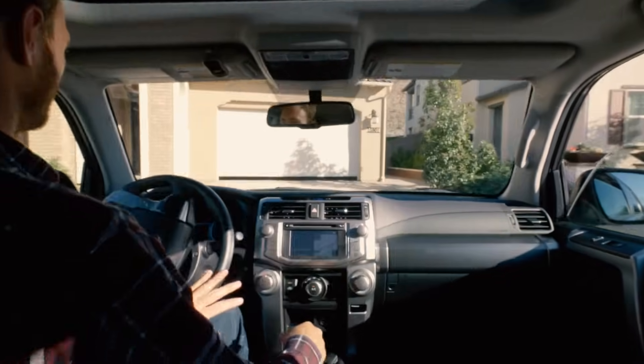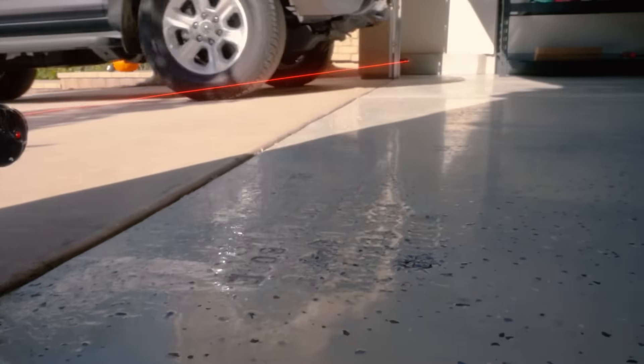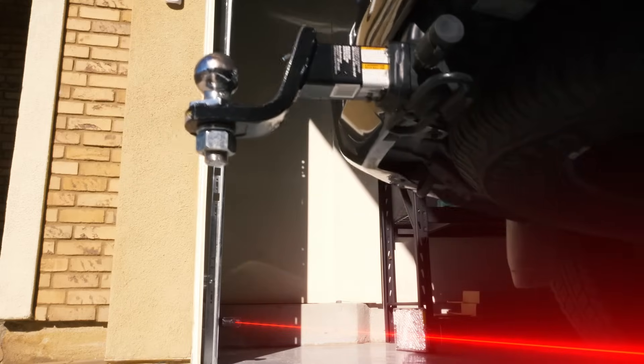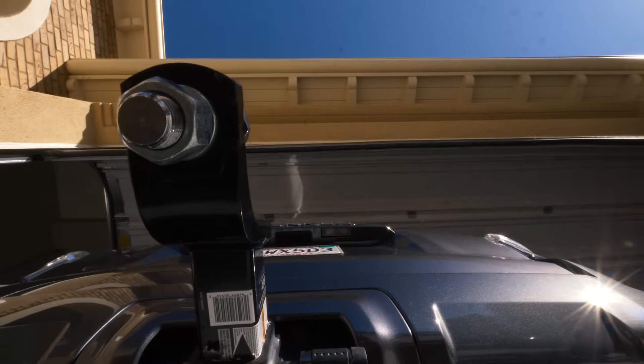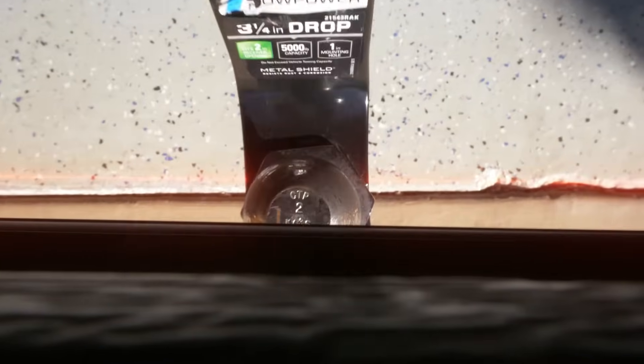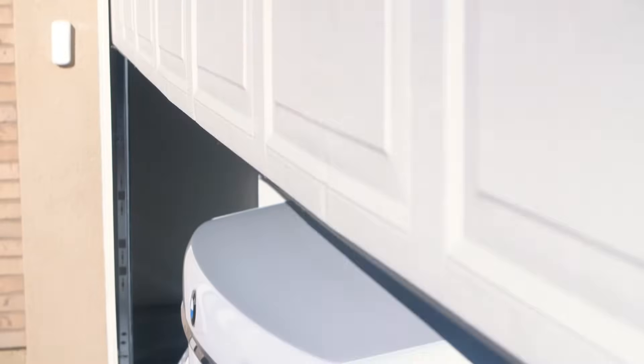Wireless garage door openers haven't changed much in the past several decades. A single sensor beam runs across the floor, which ensures your wheels make it into the garage — but what about the rest of your vehicle? The hitch or back bumper that are too high for the sensor to detect.